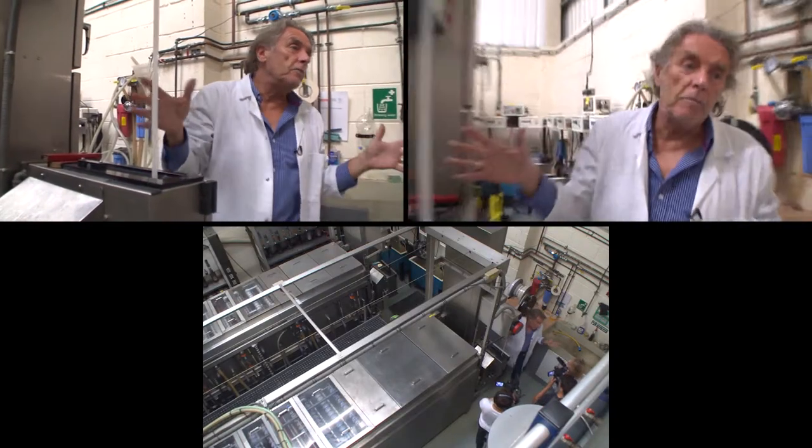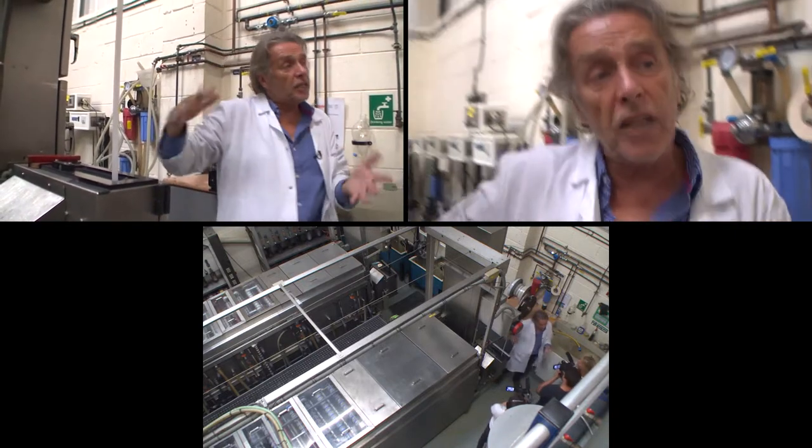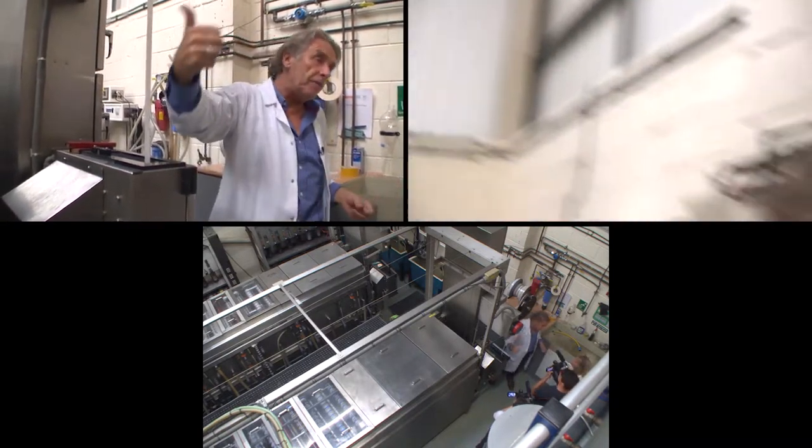This is the load-on end of the machine. The film is still kept in light-tight conditions and will be kept in light-tight conditions until we get into the bleach. We're going to join up the first magazine of exposed camera material that we've just made up in the dark room.